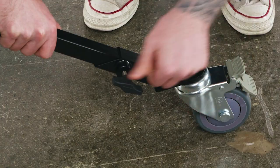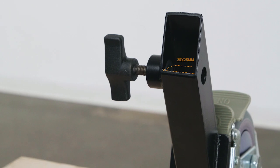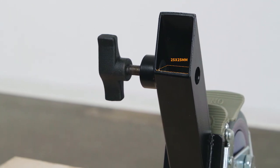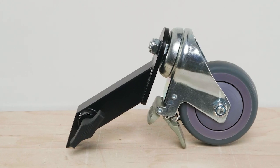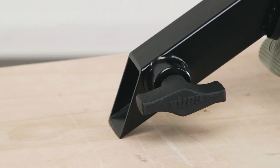Finally, a caster set that mounts in seconds without the need for any tools. These casters are designed for 25mm square legs. They feature large 4-inch smooth rolling casters and the signature all-metal Kupo knob to make mounting a snap.